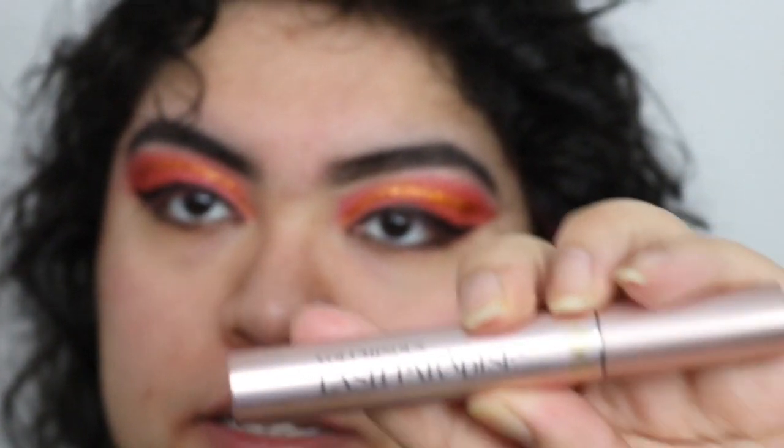Now I'm going to use my favorite mascara, the Voluminous Lash Paradise by L'Oreal. Then I'm going to put my foundation on using the Maybelline Baby Skin Primer and the e.l.f. Flawless Foundation in the shade Mute. I'll be right back.